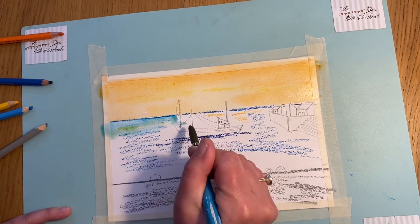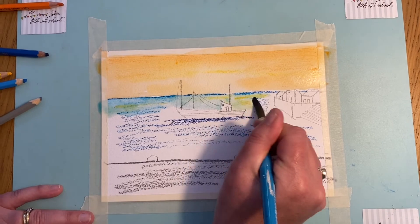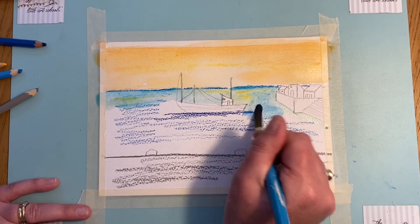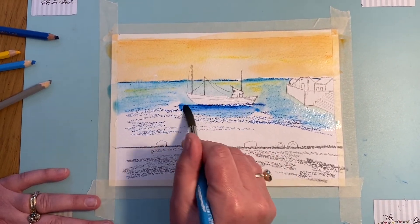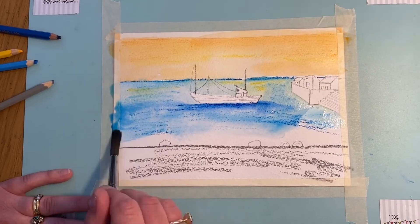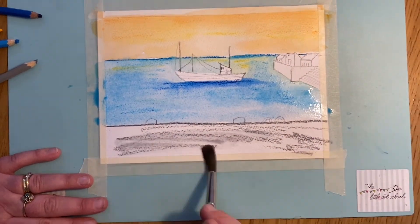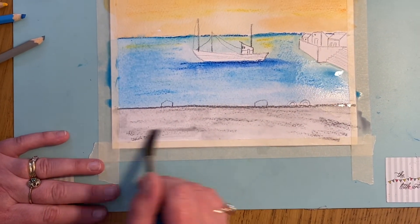Now I'm going to turn the sea. I've got my little bit of sunset there so I want to be a bit more careful — I'm going to go around my boat, and come back in with the pencils when this is dry. I'll paint in the boat and do exactly the same around my harbour. I'm loading plenty of water on to get that effect, taking it down to the bottom of the quay.